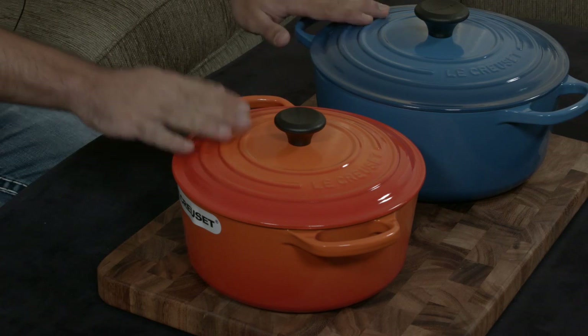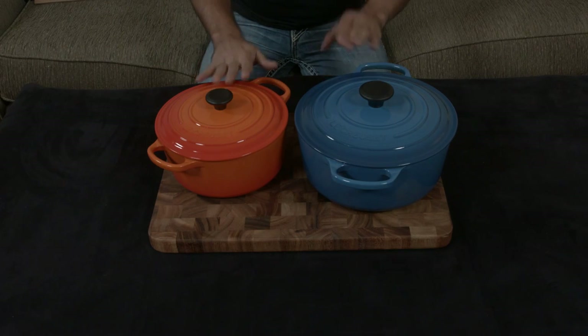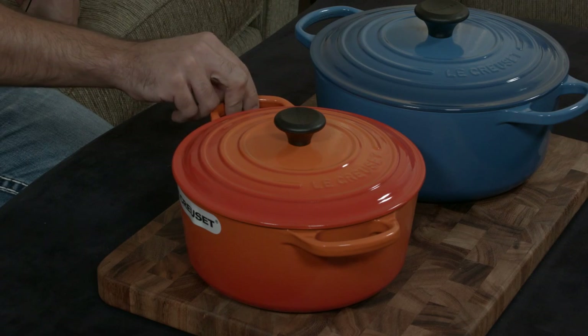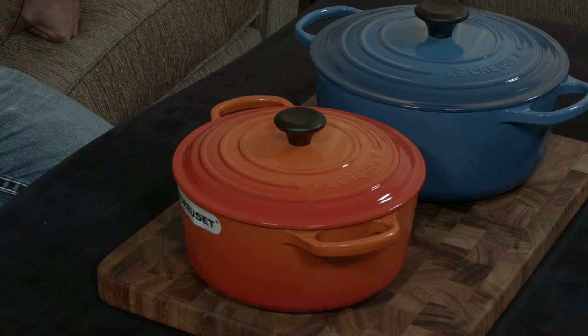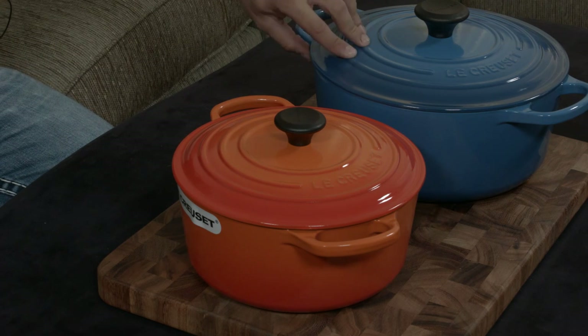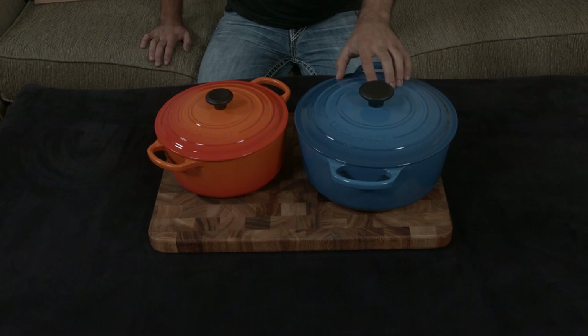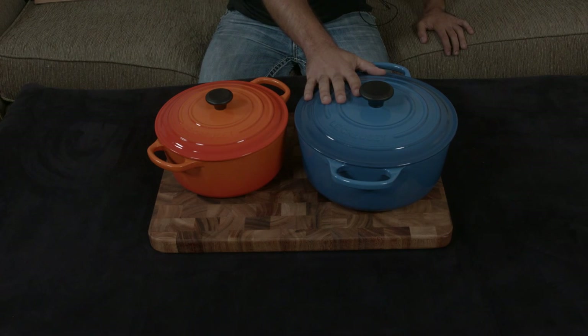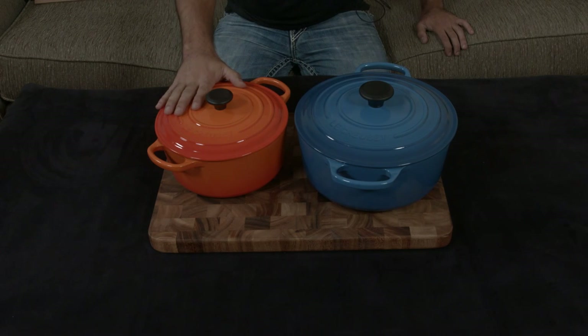I like them because, number one, they have great contrast with each other — they really make each other stand out. And number two, they have lots of different uses in terms of making food appetizing if you choose to serve your food in the actual Le Creuset at the table. In general, you want contrast between your serving ware and your actual food. With a dark color like this, lighter foods like curry or mashed potatoes would be great. And with a lighter color like this that really pops, dark foods like any sort of stew with tomatoes would be great as well.